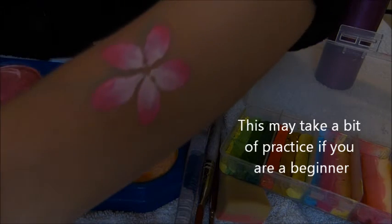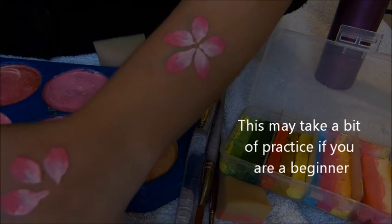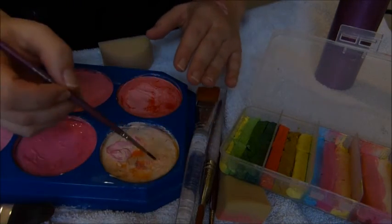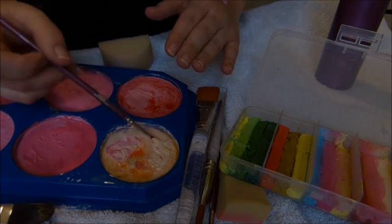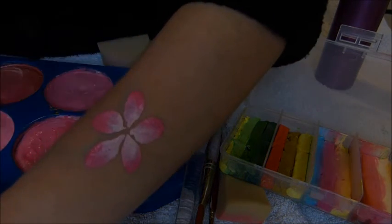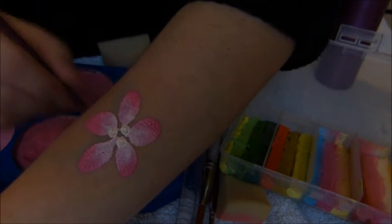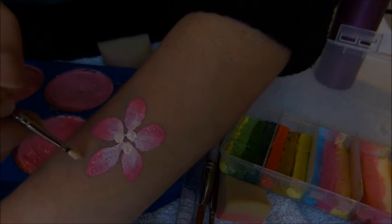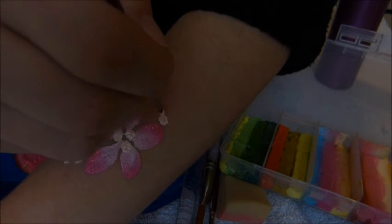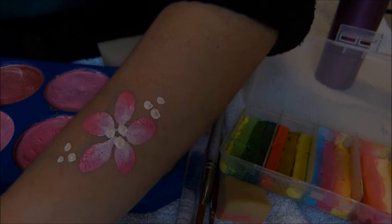Then I am going to use my size 2, 3, maybe even 4 brush. I am going to use the peach colour again, and I am just going to put in three little dots to create the pollen, and then a few little dots around the outside just to make the flower look that extra bit pretty.